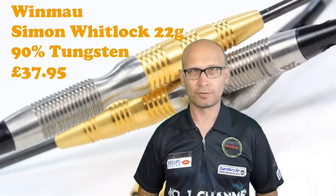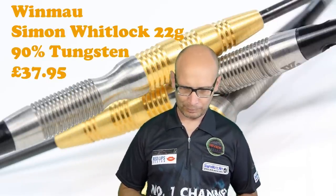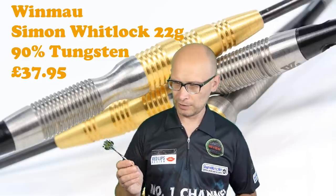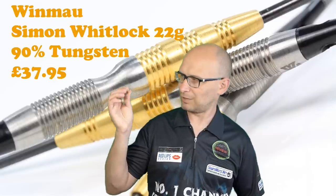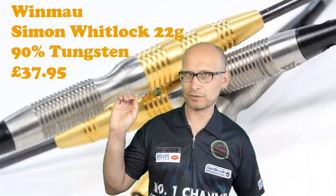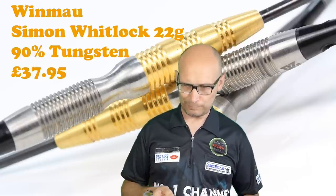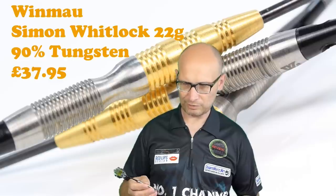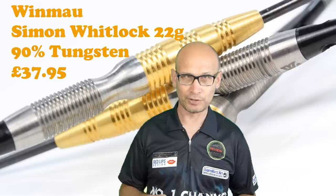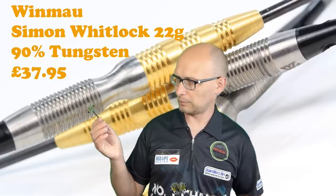So, the Winmau Simon Whitlock darts — I don't really think it's a dart for me, but some front grippers might be happy with it. The balance isn't too bad from the front. I don't always get on with long tapers like that — it's okay if it's a short taper, but when it's a long taper it just doesn't feel quite right in my grip. That said, some front grippers might be fine because it feels quite nicely balanced from the front; it's just the feel of the barrel itself that doesn't quite appeal to me.